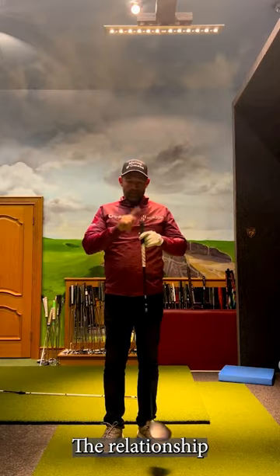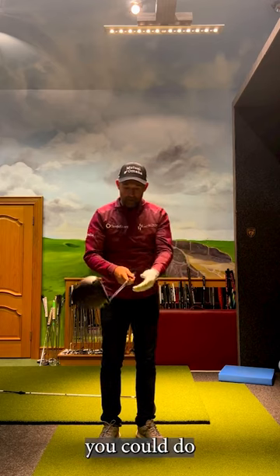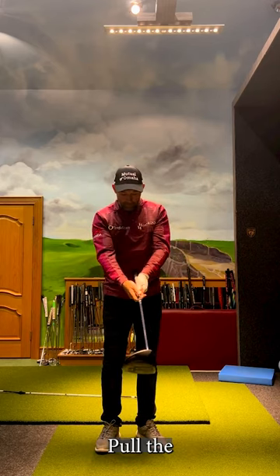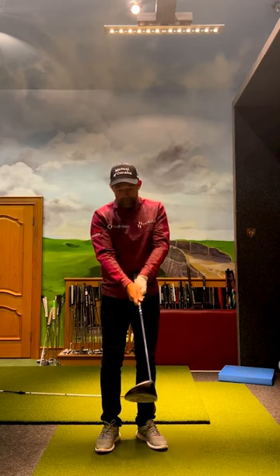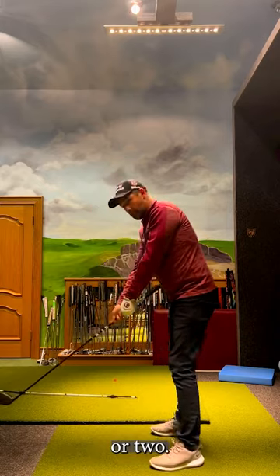Do not chicken wing. The relation between the butt of the club and the head of the club — here's a little drill you can do just to get the feel of it. Pull the butt of the club into your stomach, then go probably an inch or two less than that, so it's away from your stomach an inch or two.